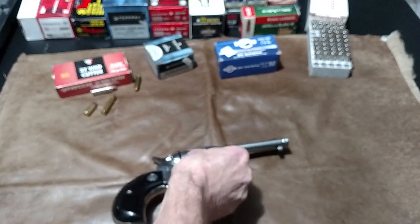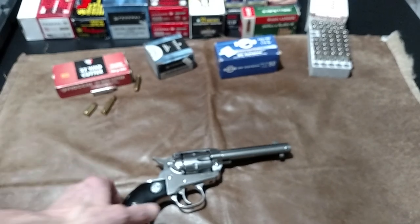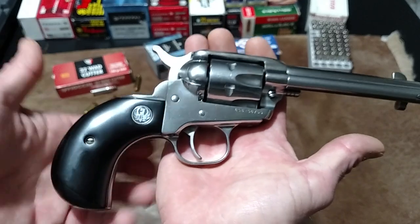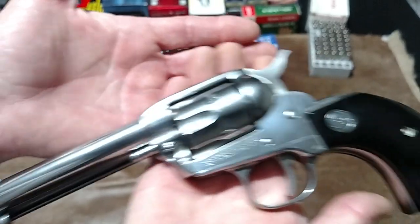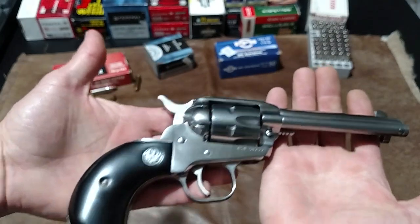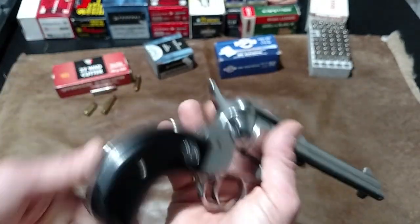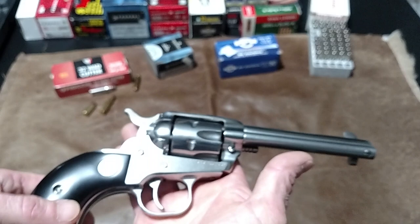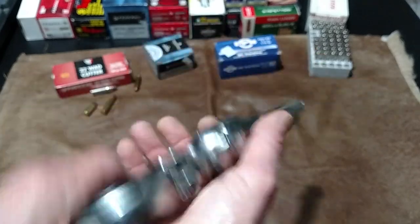In the .327 caliber you can run .32 Smith & Wessons — check on your specific .32s because there are .32 Colts that are different. There are a lot of different .32s, so check and make sure before you get any. I don't honestly get out and shoot it enough. Right now I'd really like to get a Colt .45, you know — one of the old Single Action Army revolvers. But this is nice.